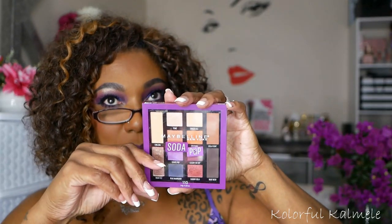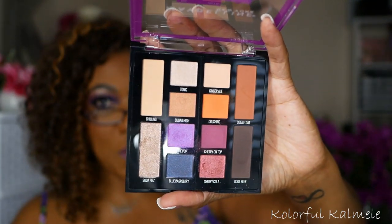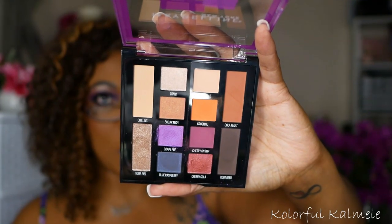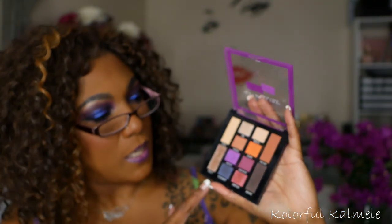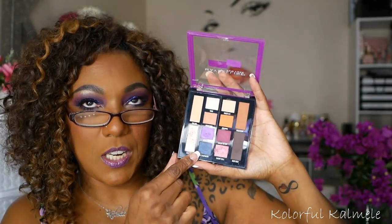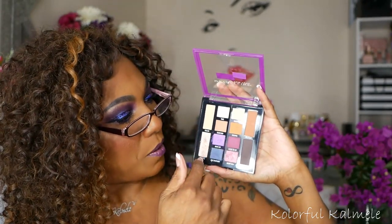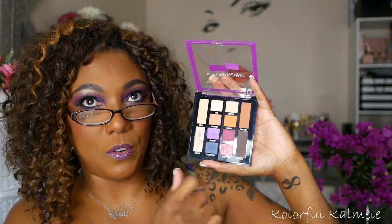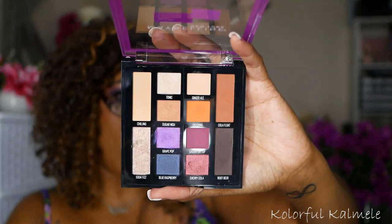Next I have a drugstore palette — this is the Maybelline Soda Pop palette. I was just looking at this palette recently during a declutter of my drugstore palettes. Although it's not like crazy purple, you definitely get a feel of creating a purple look when you pick up this palette, because certain shades will give you a purple-y eye look. The rest are warm tone basic shades and a cool tone dark brown. I'd definitely say this is a kind of purple-themed palette, and the packaging makes you think of purple too.